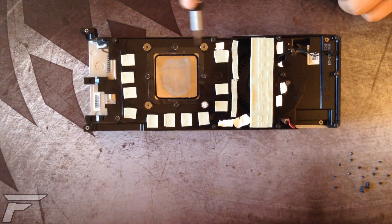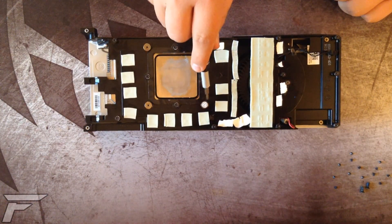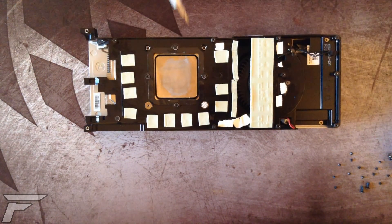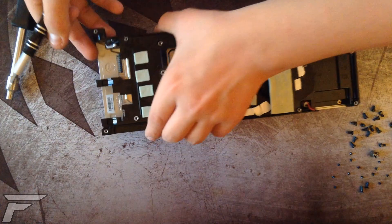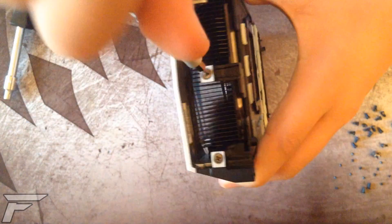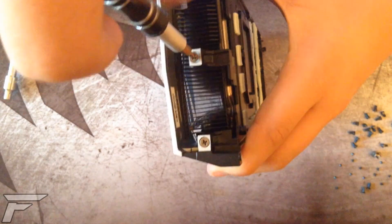Now you have to remove the 14 nuts with the four millimeter nut driver and the four big screws. Note that doing this will void your warranty. Then you will have to remove these two screws plus three screws holding the display ports, which I don't have in my case.